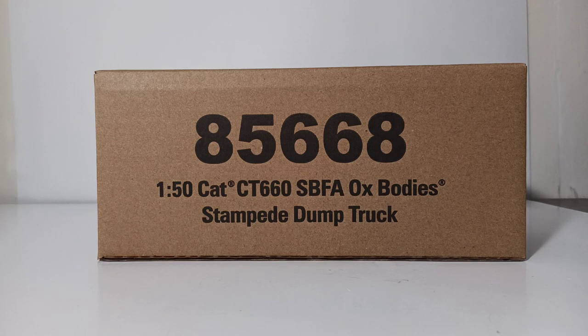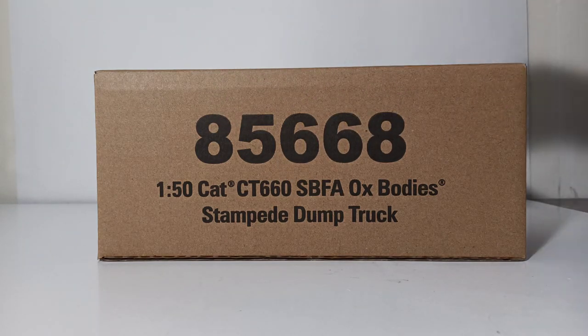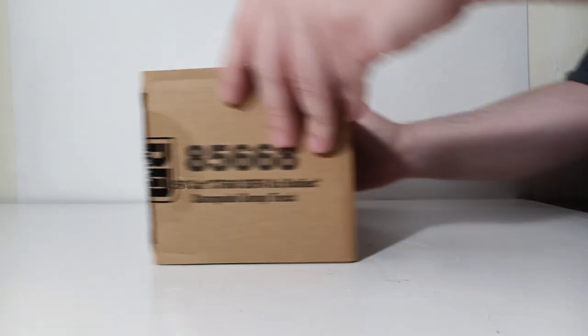Back to this specific one. As you can see, it comes in a brown outer shipping box that clearly depicts what's inside. The outer item number is 85668. Although it has this brown-style Core Classics box, this is not a Core Classics model. So let's go ahead and get started with the unboxing.